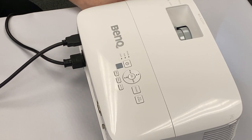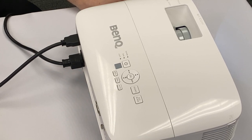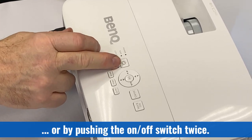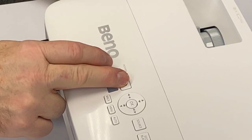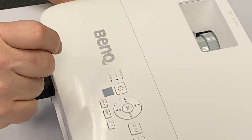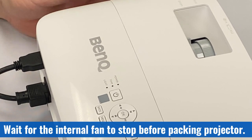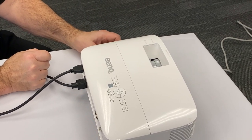After you're done with your projector for the day, please turn it off before you unplug it. You can turn it off using the red button on the remote or the on/off button on the projector — both require two presses. The first press brings up a menu asking if you really want to power off, and pressing again turns it off. The fan will continue running to cool the bulb, so please do not move the projector until the fan has turned off.